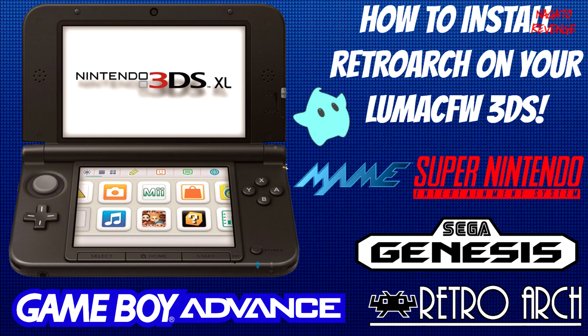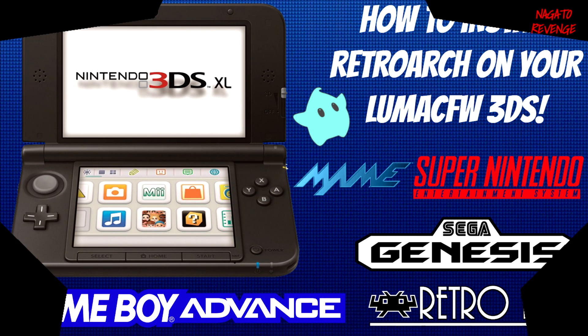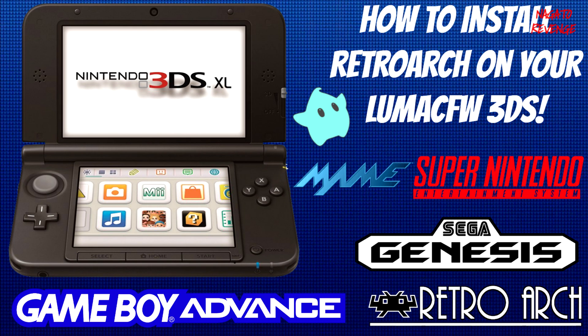Hey everyone, it's me Nagato's Adventure. Hope you guys are having an awesome day. For today, as the title states, I'm going to be teaching you guys how to install RetroArch on your Luma CFW 3DS. This does work on every model 3DS, whether you have a 2DS, 3DS, or even the New 3DS and all of those variant models.